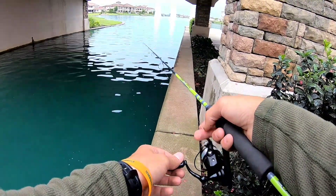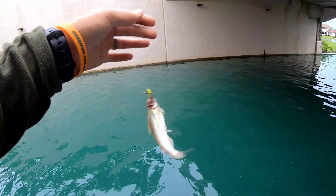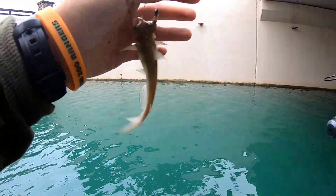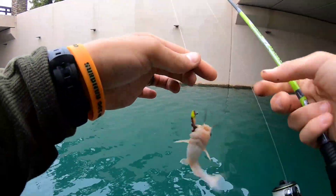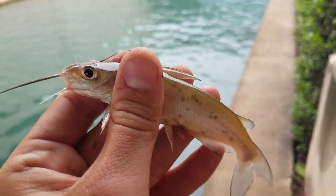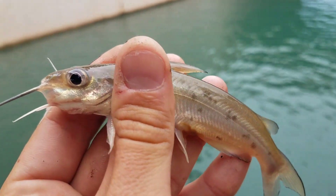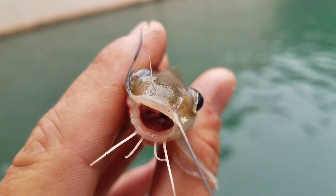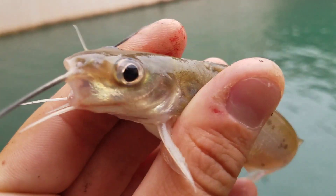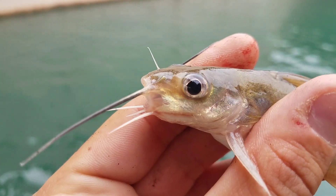I think we might have a fish on — yep, there we go! Got a fish! What do we got? Oh, catfish! God, these guys are greedy. Tiny little guy. I do like those little spots they have though — very pretty looking fish once you get up close and start to admire their array of colors.